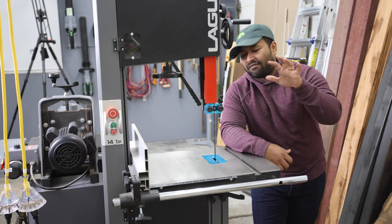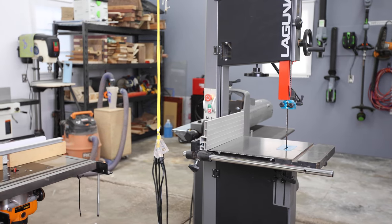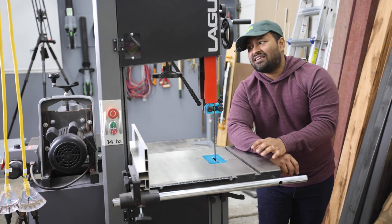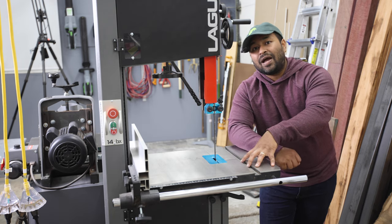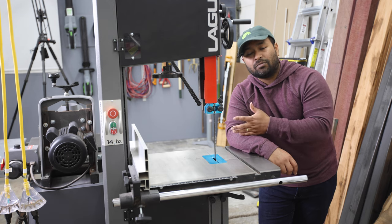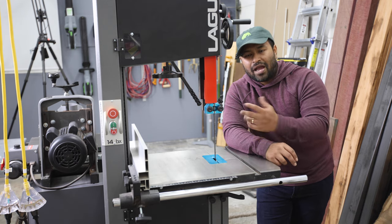As far as the bandsaw goes, I have the Laguna 14BX. This is very similar to the extremely popular Laguna 1412. Some of the distinguishing features are that this one is a little beefier all the way around — it's got more weight and heavier gauge metal everywhere. It also has a safety feature: you can use a foot pedal that will cut power to the motor and bring the blade to a stop much quicker. That's the primary reason why I purchased it.